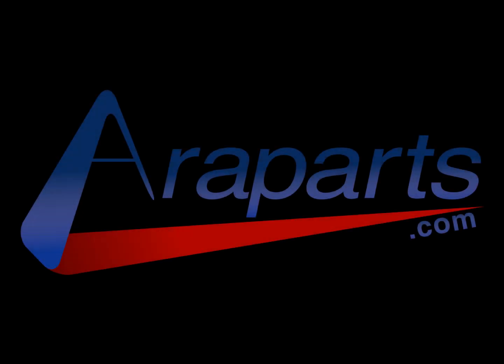This video is brought to you by my website, AeroParts.com — High Quality Genuine Parts.